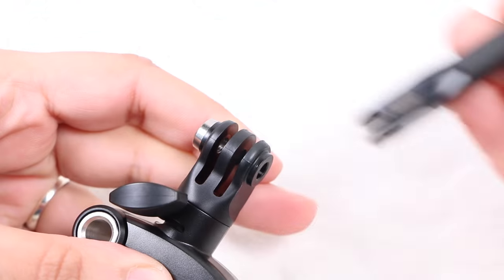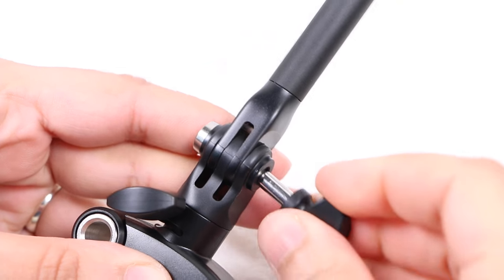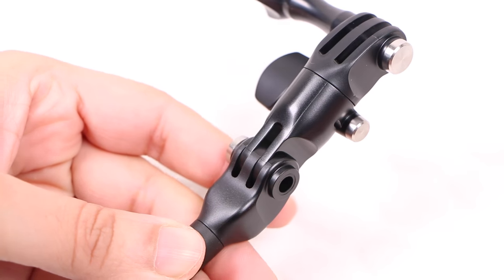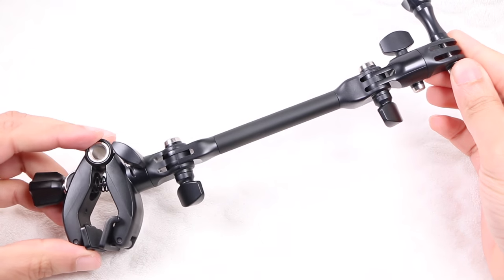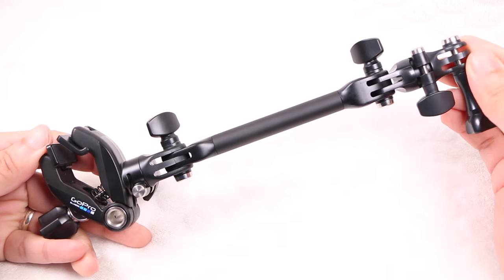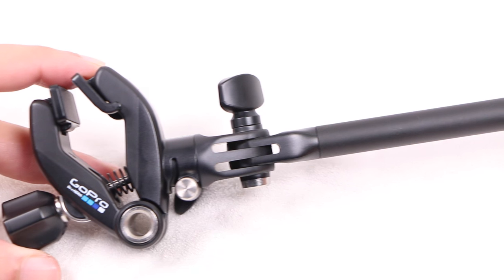Supplied in several interconnecting parts, the Jam is designed to specifically attach to anything from guitar necks to keyboards and drum hoops without damaging equipment. It's adjustable to help you get the best angle, although maybe not as versatile as the gooseneck supplied with the JAWS clamp. With a matte black plastic construction and a few metal parts, the Jam mount itself is rather robust yet lightweight, continuing with the higher quality we've come to expect from GoPro.